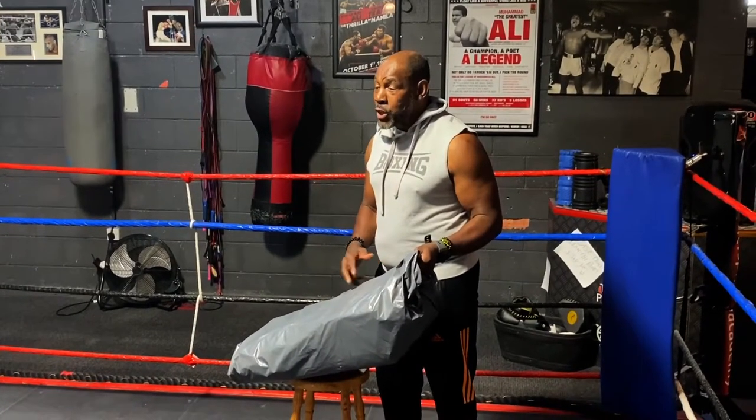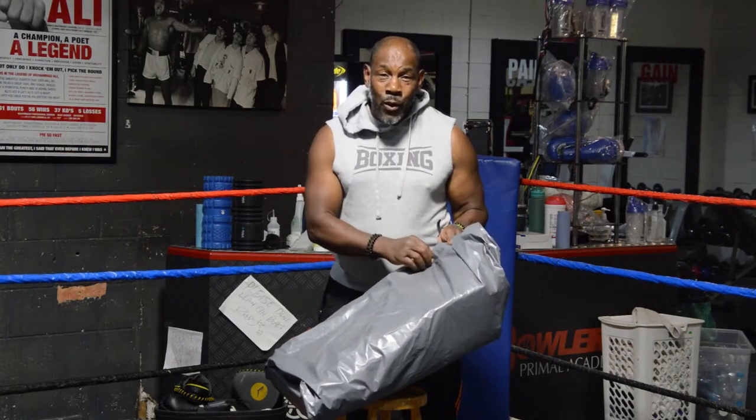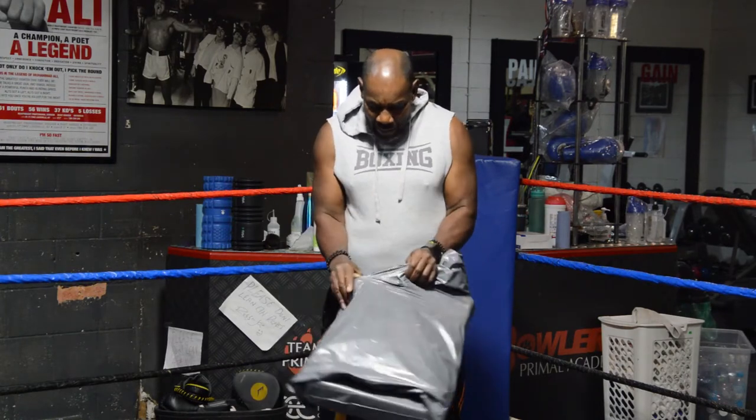You use it for mixed martial arts, boxing. Any strike you want to do, you can do that. I'm going to open this and then see what we've got. Bear with me a moment. You've got to tear this apart.